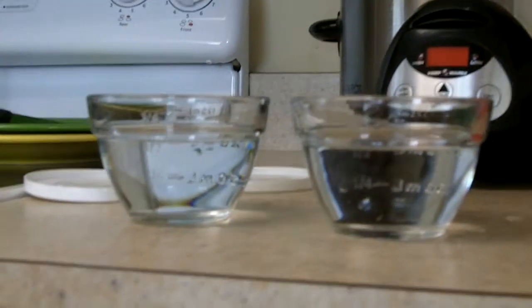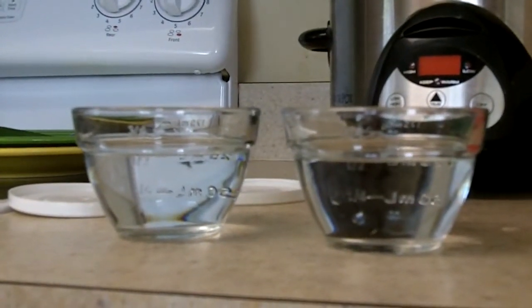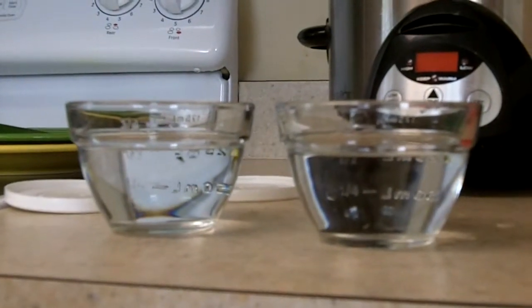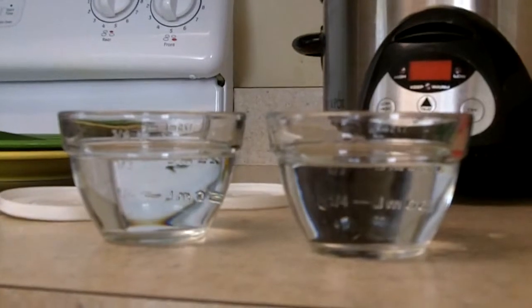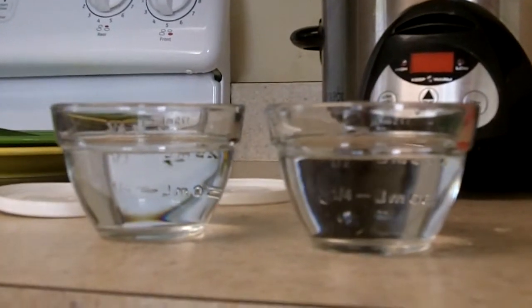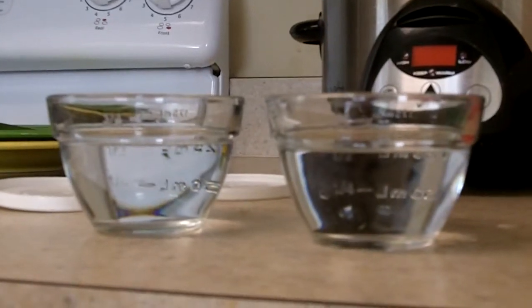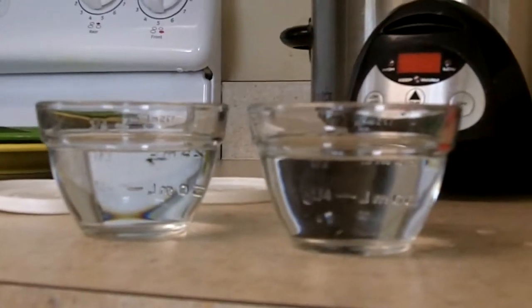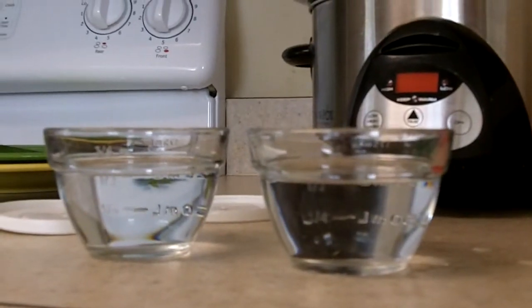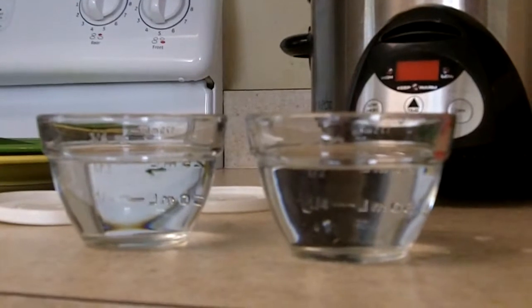Okay, Charlotte, will you tell us what we have up here? Yes. Water. How many containers of water? Two. Two containers of water, and up to the middle. So we have the exact same amount of water in each one, right? Right. That's because we're going to do something with these that I'm going to tell you about in a minute, but we want the water to be exactly the same so that there's no difference in the amount of water.